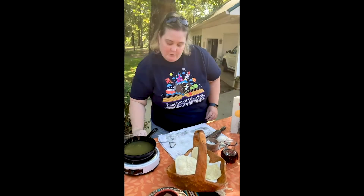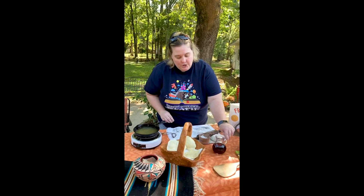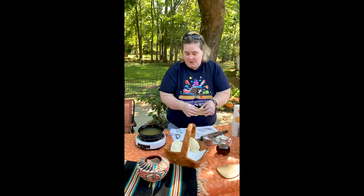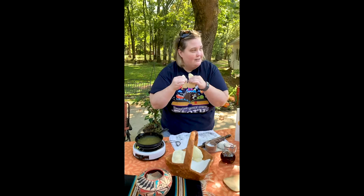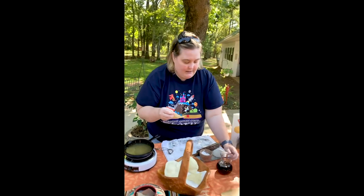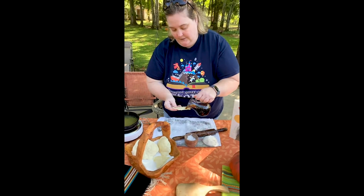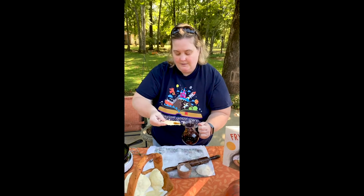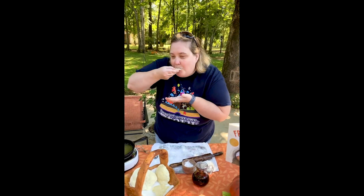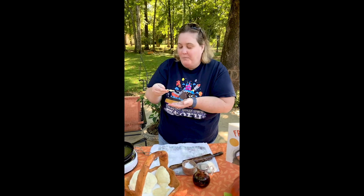The book talked about eating it with honey or berries or jam or syrup. I'm going to eat mine with a little bit of syrup. Oh, hear that crackle? Mmm, I can't wait. A little bit of syrup on there. Mmm, that is so good.